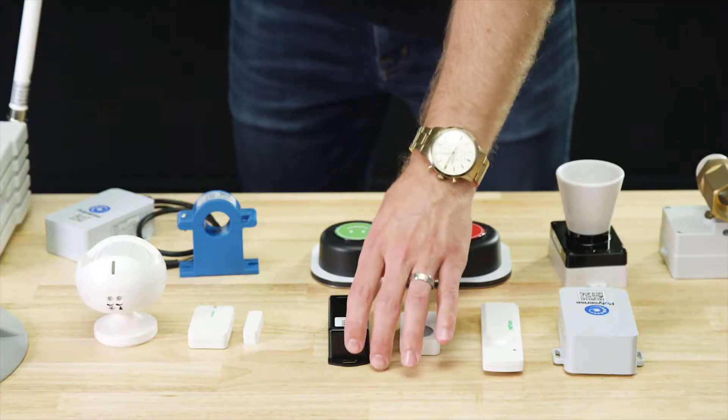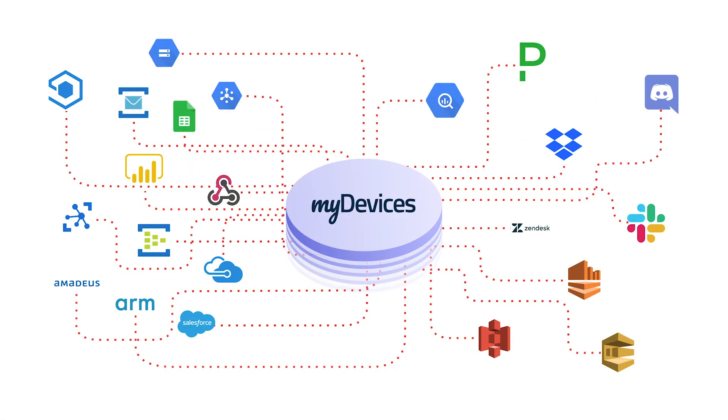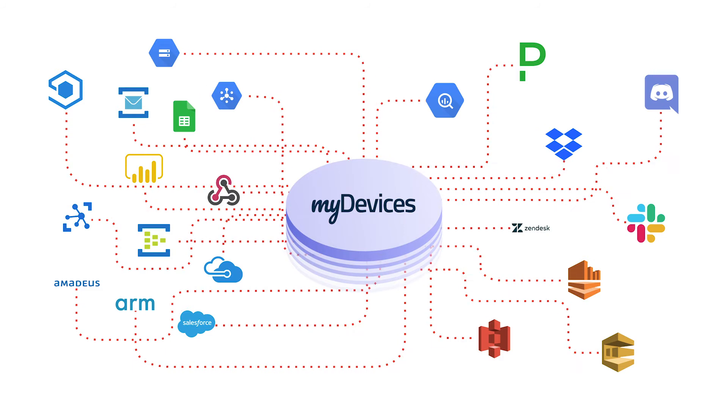Like with all of our devices, you simply scan the QR code to begin using the device on any IoT platform. The data type for this device is leak detection.